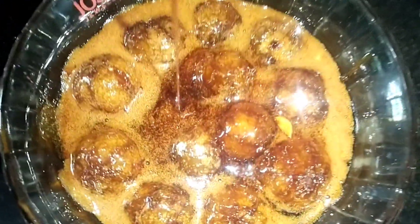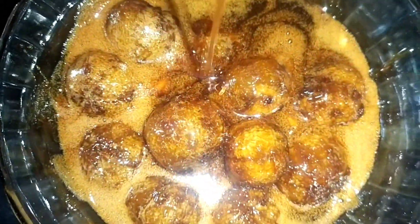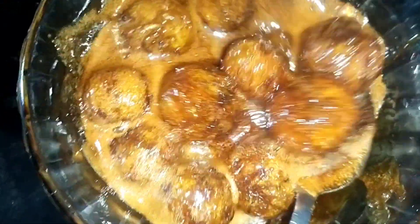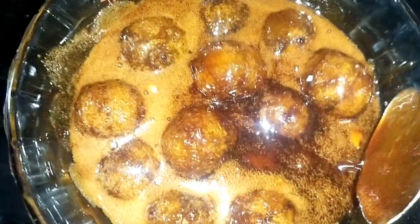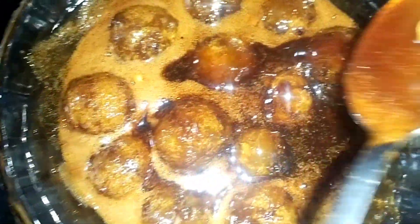I am going to mix the ingredients in the pan. You can put a little water in. This is the first time we cook in our pan. We cook it in our pan.